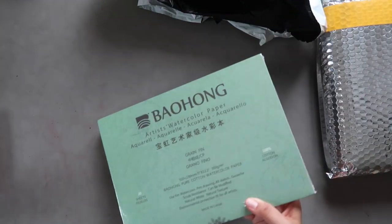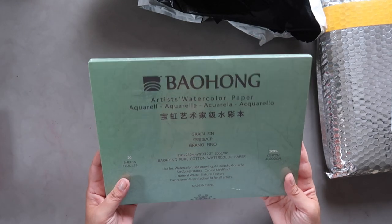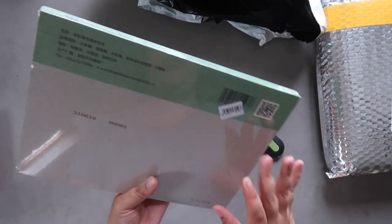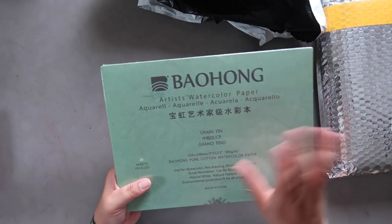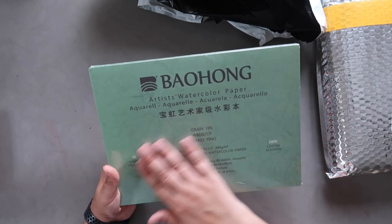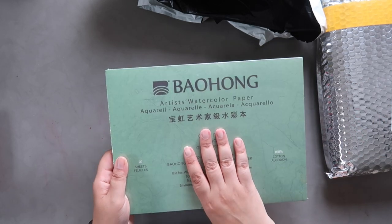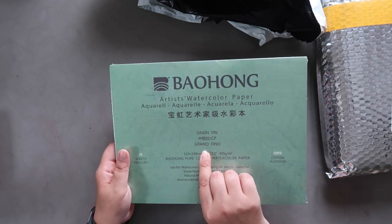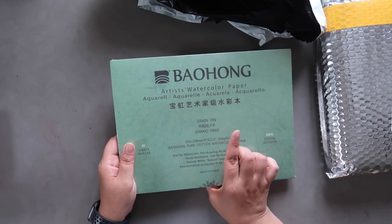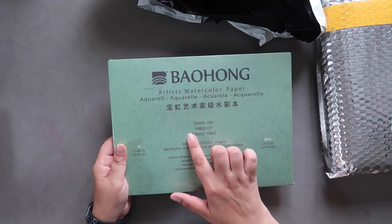This is a pad of Baohong Artist watercolor paper in the 9x12 size, 20 sheets. It's a block — I'm not going to open it right now. It's 100% cotton and this is their artist grade variety. I've tried their student grade variety and it's also 100% cotton, 300 GSM — same credentials essentially — but I'm curious to try the artist quality and see the difference. You can get Baohong paper on Amazon and I think Jackson's stock it now too — I'll try and leave a link below.